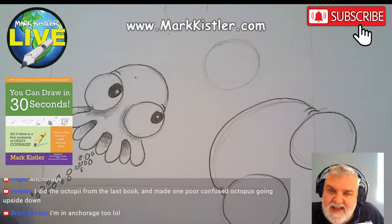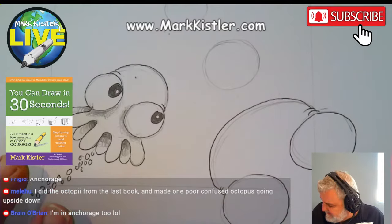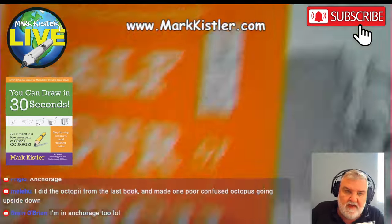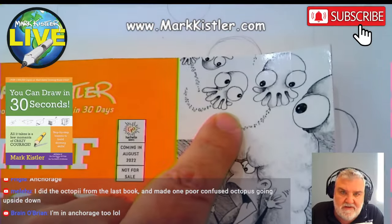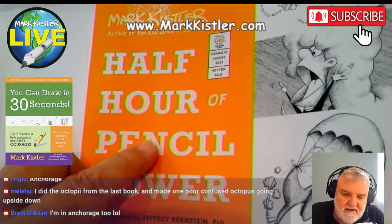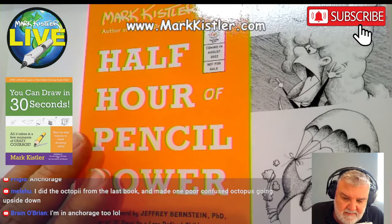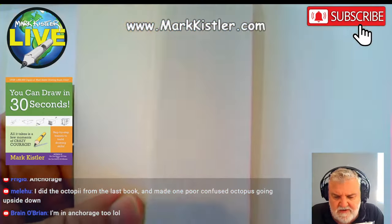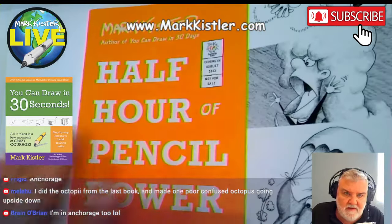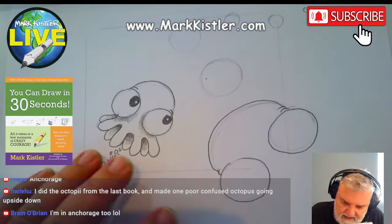Melahoo drew this baby octopus using my book — it's in this book right here: 'Half Hour Pencil Power.' It's actually featured on the cover. If you want another great book, 'Half Hour Pencil Power' has 25 lessons. Get that one too — get both of them, you'll love it.